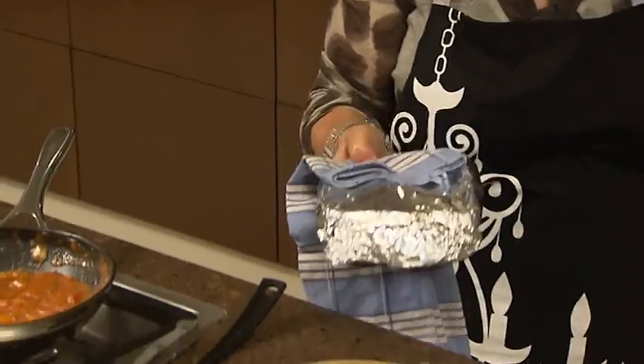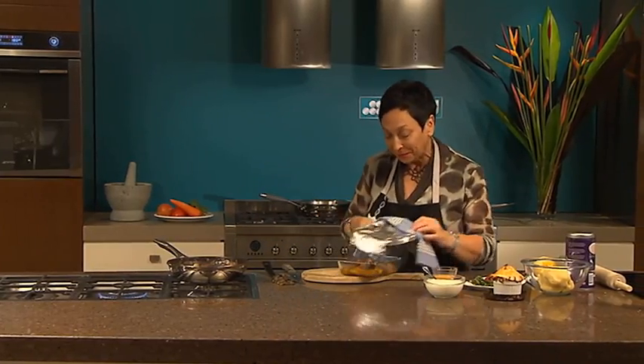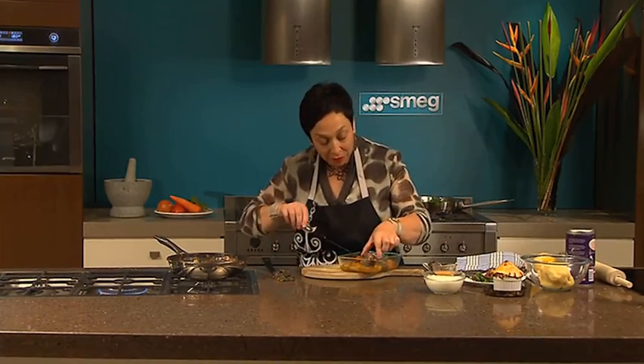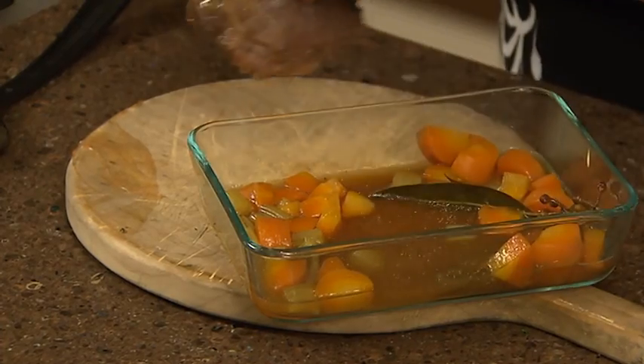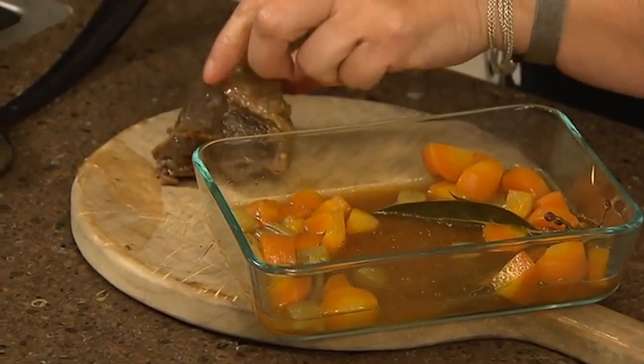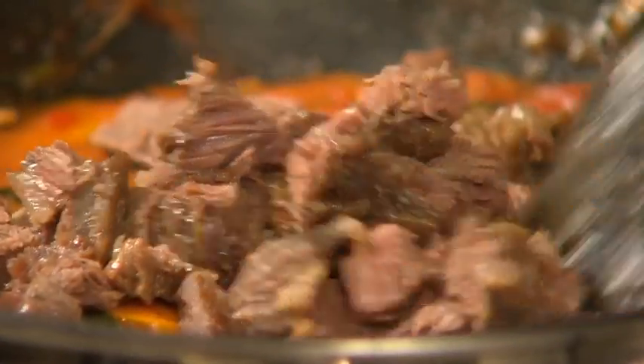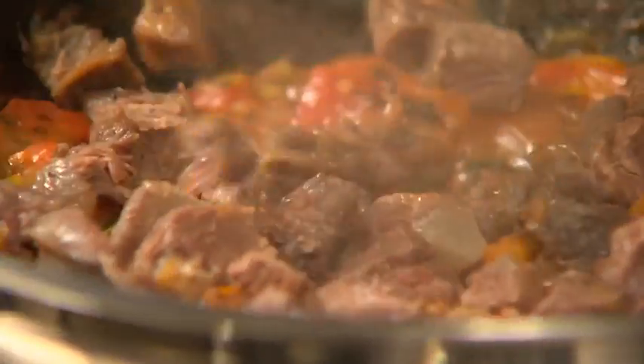Time to see if our beef cheek is cooked. Oh yes, I can feel that even with my fingers. So let's take it out, trim away some of the fat, then cut it up and add it to our gravy. We'll give it a good stir, then turn it off and let it cool, and that'll give us time to make our pastry.